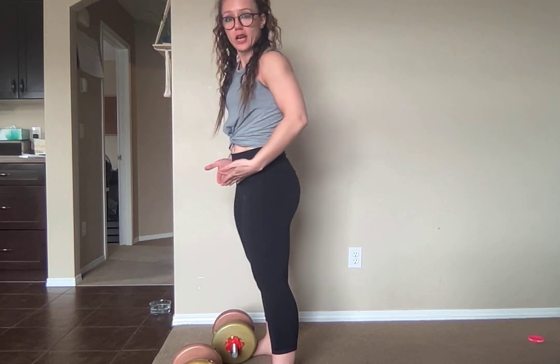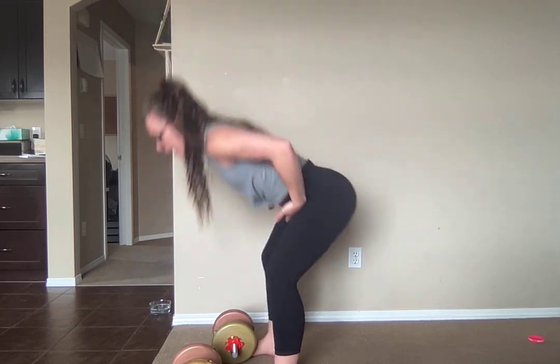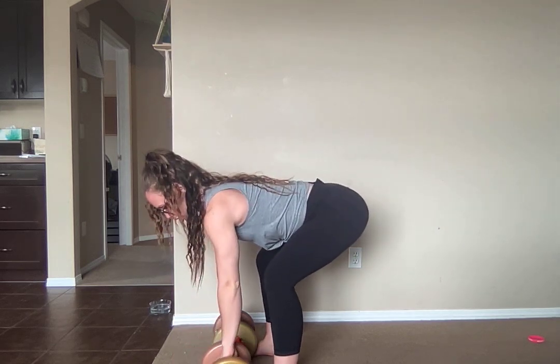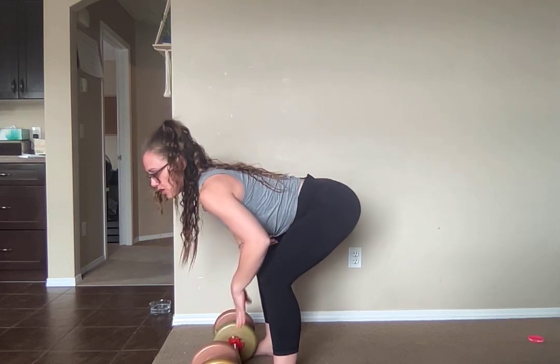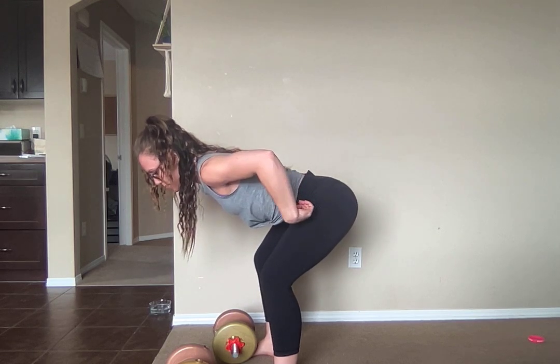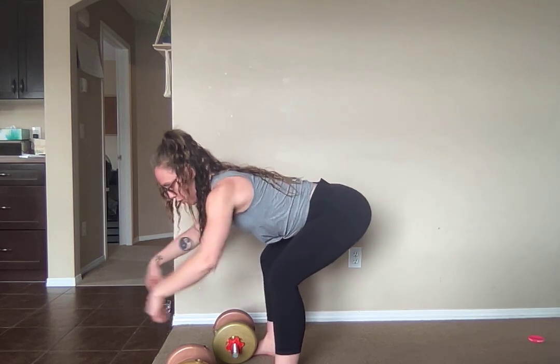You're going to hinge at the hips — think of your hinge position, cut your hips back, shove the tailbone into the wall behind you. You are reaching your bum for the wall behind you, and then you're going to grab onto your gear. Before you go to lift, it's always super important to make sure you are in proper setup position, which means shoulders are either equal to or above hips, and hips are above the knees, loading back.